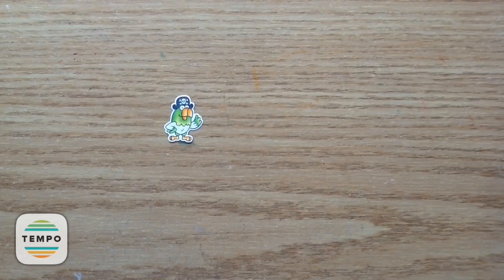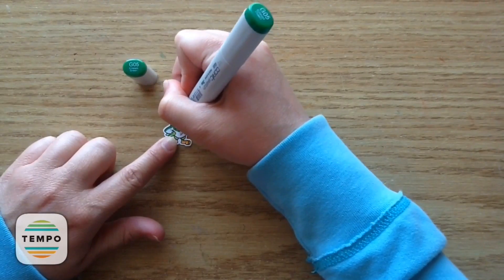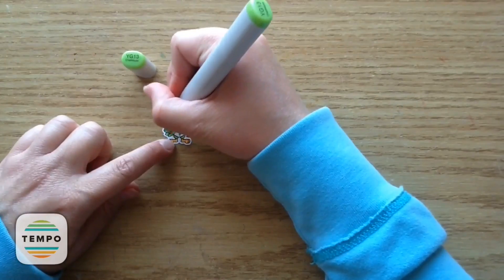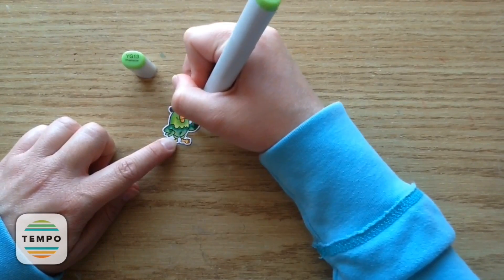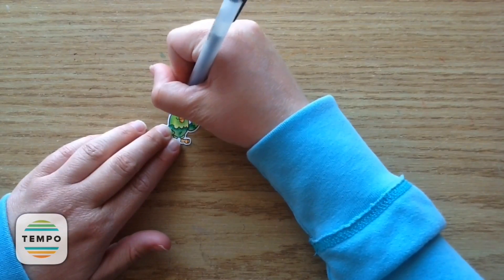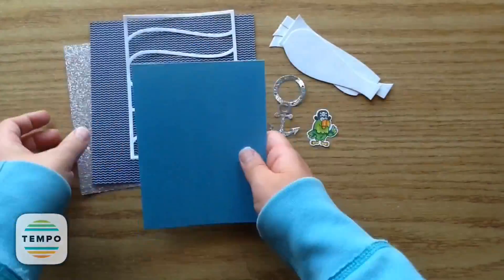I do the same with the beak — going in with the darkest color and second darkest color again. For the bottom part of the body I'm using G05 and YG13. His little arm is so perfect to wrap around some twine for the anchor. I was so excited when I saw how his arm was up like that because it just looked perfect for adding on the little twine.